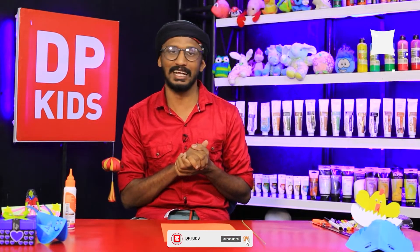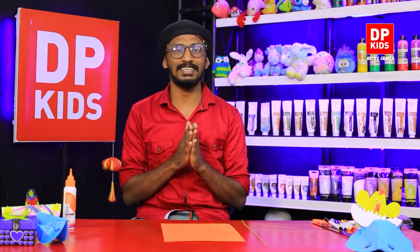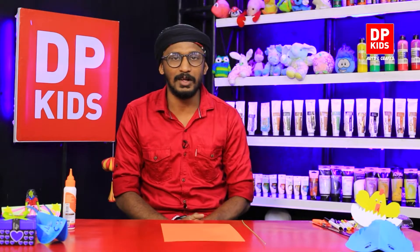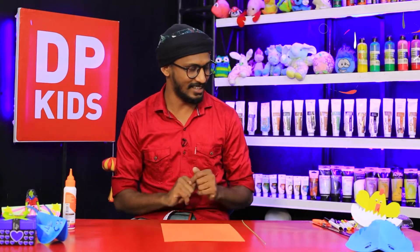Hi, my cute friends! How are you guys doing? Hope you guys are doing good. Just like every day, people who are joining DP Kids — today I'm going to show you how to make a nice toy. I'm sure your siblings, when they were in the village, must have made a small paper windmill and run with it. I'm going to show you that!